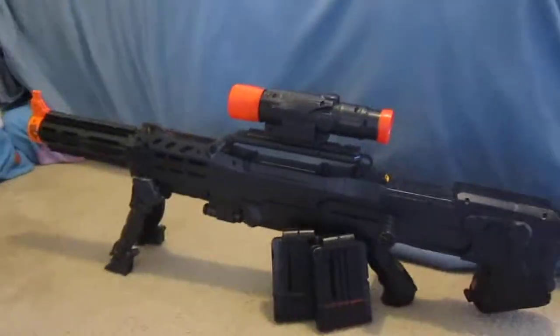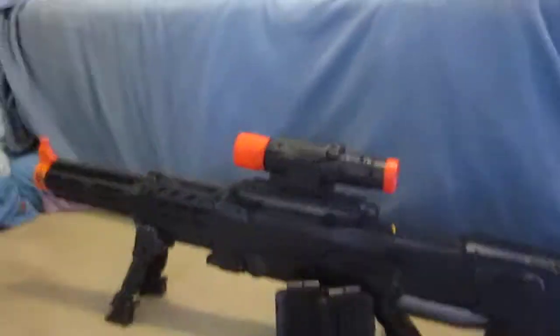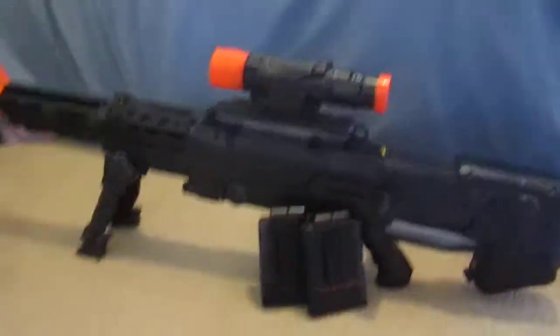This is my — not actually brand new — my old Longshot CS6 with a brand new paint job. I painted it matte black.